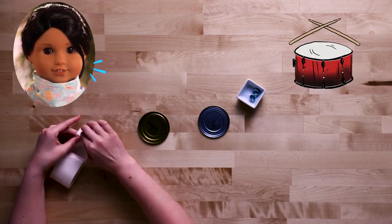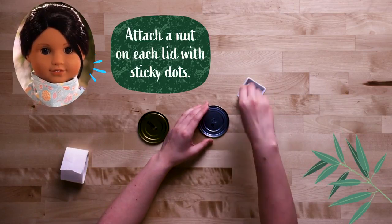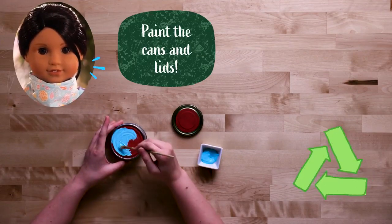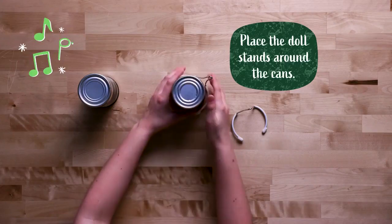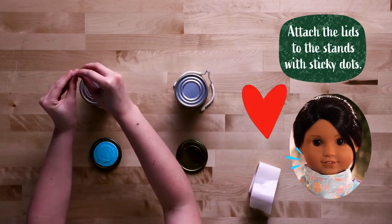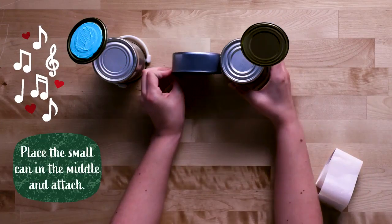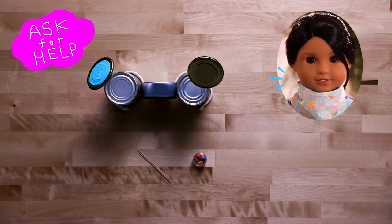I learned in history class that drums are the oldest musical instruments! Indigenous Australians would make them out of wood from eucalyptus trees! As they say, one mate's trash is another mate's drum kit! Here in the bush, we always try to recycle as much as we can! Did you know that playing drums is really good for your heart and your brain? So shine bright, drummers! These next steps might require a grown-up to help!